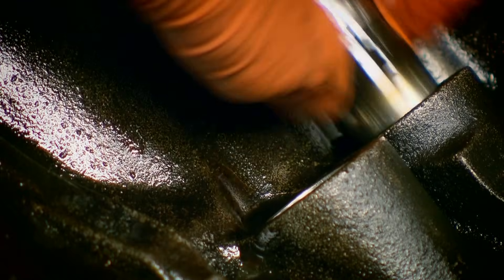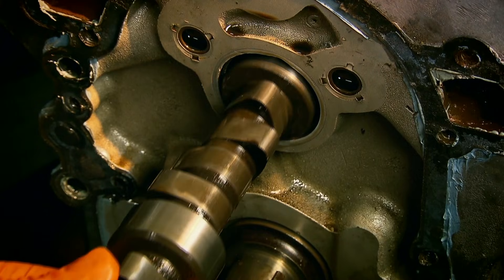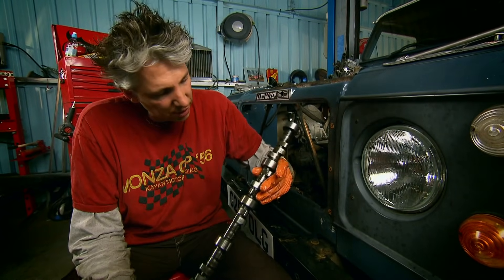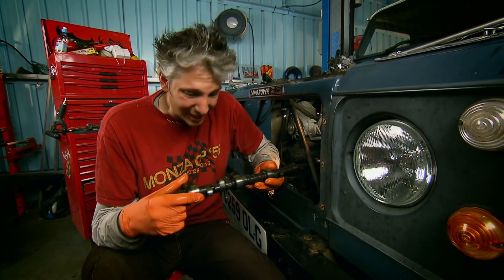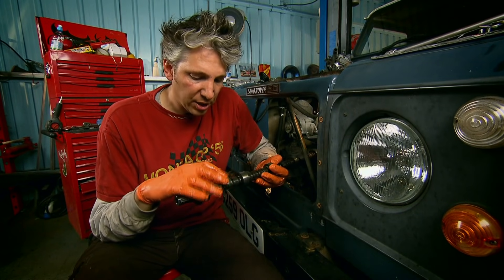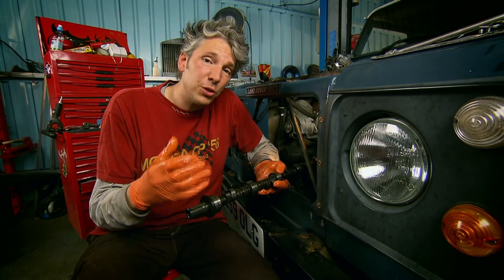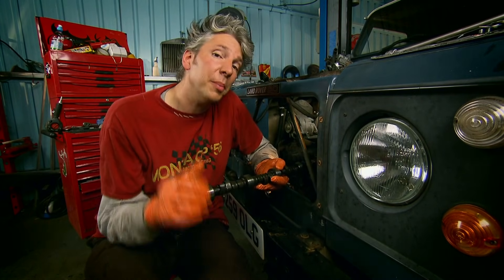Then I'm gently removing the hydraulic valve lifters to stop them fouling on the camshaft when it's drawn out. There we go — this is our cast iron camshaft. We're doing this to increase performance, but we're actually going to get a bit more power than we first thought, because if you look at some of these lobes they're actually a little bit worn, and there's a bit of pitting on some of them as well. That means they're being worn down, so you're not getting as much lift or duration on the valves — you're losing power. So it's doubly good that we're going to be doing our conversion.